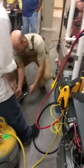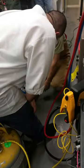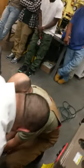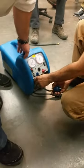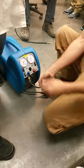On our inlet side, we're going to want to filter the refrigerant that we're inserting — to protect the guts of our expensive recovery machine. It's all going to basically go through a directional filter dryer.